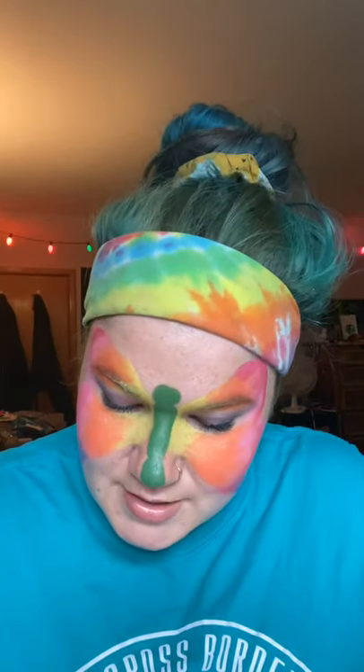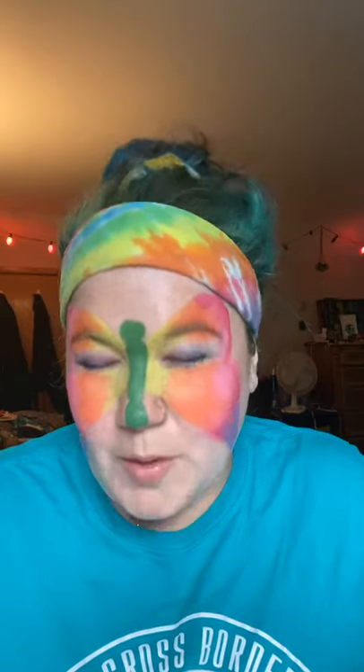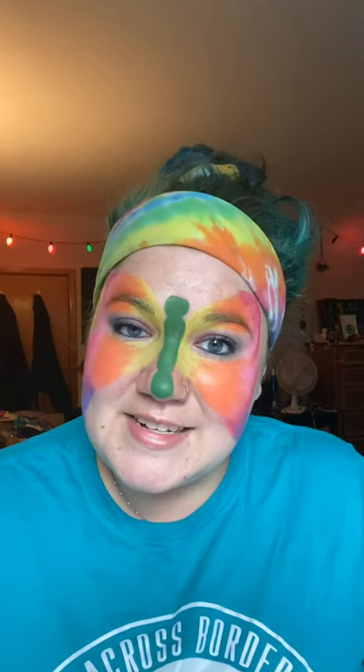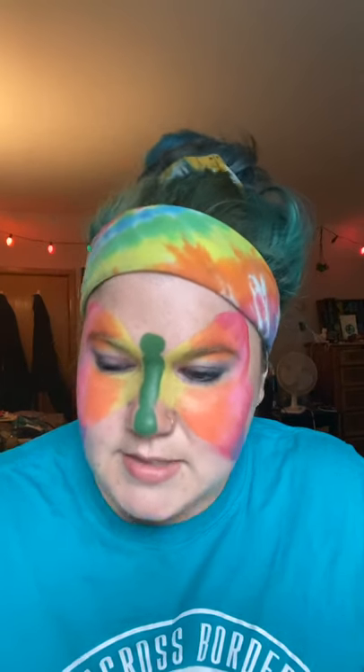Now I'm going to take my smaller brush and start to outline. Be patient with me — I'll probably end up speeding this part up because I'm going to try to take my time so it looks really good. It just takes a steady hand, practice, and a nice flow of paint. You want to have the right consistency so that way it flows easily.